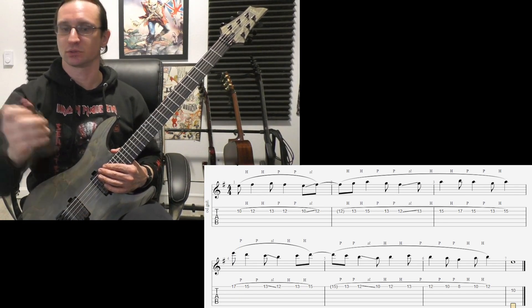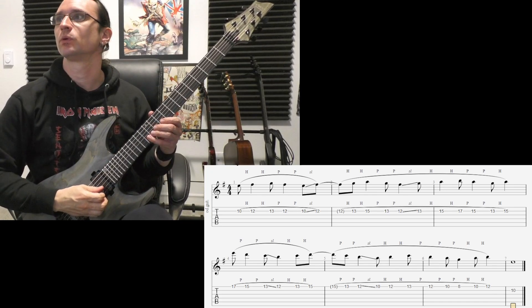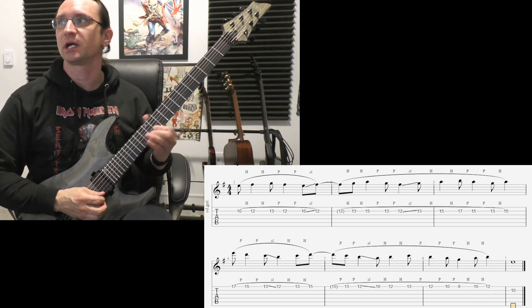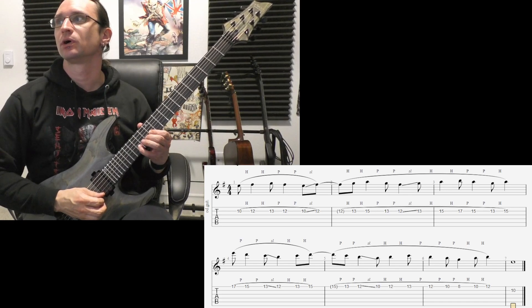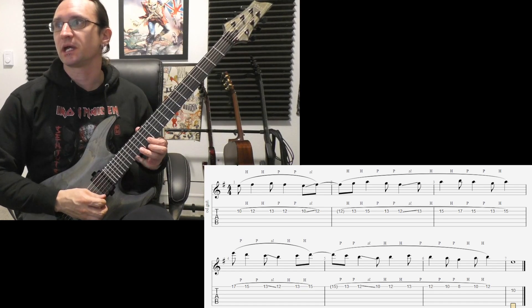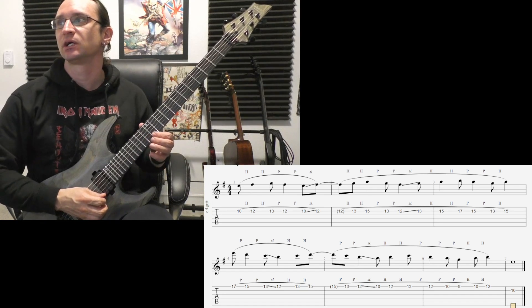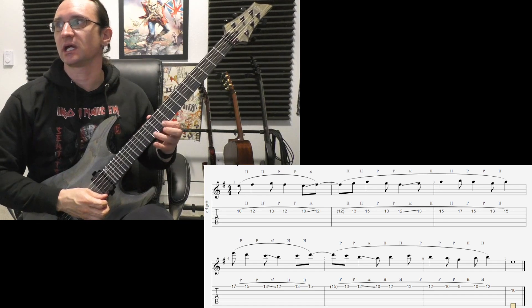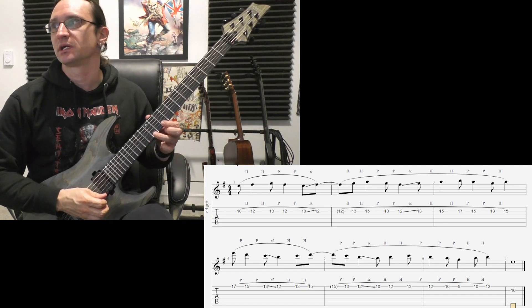One, two, three, four. One and, and three. Four and, and two. Three and, and one. Two and, and four. One and, and three. Four and, and two. Three and, and one, and two, and four.